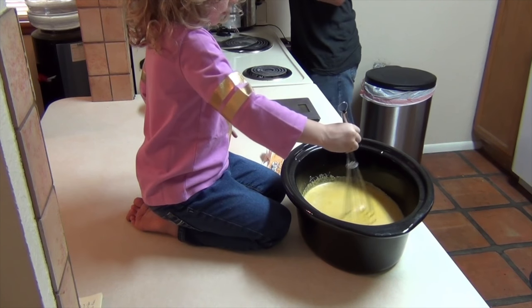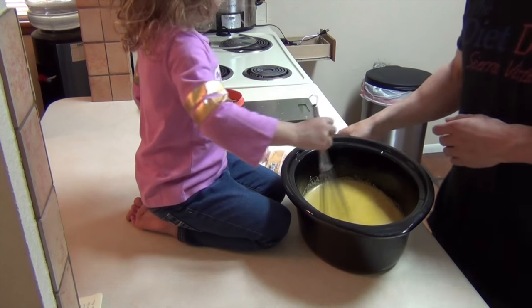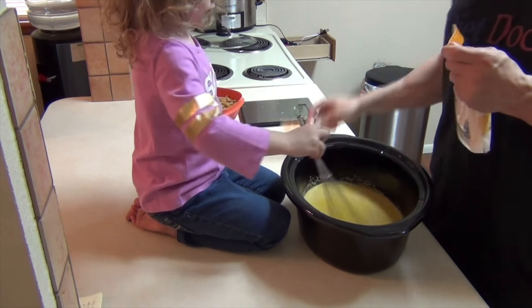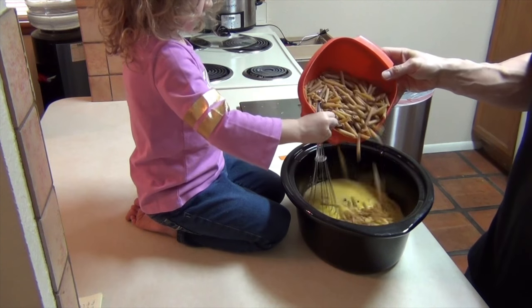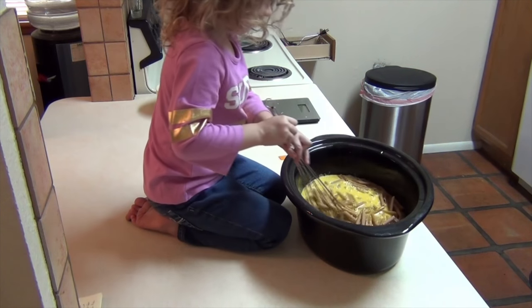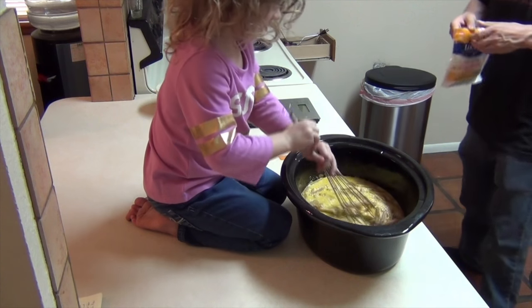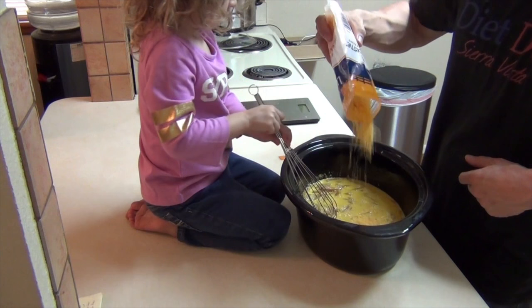Mix that up. Now we've got this bag of cheese — we're going to throw our pound of pasta in there, and then we'll add 8 ounces of sharp cheddar.